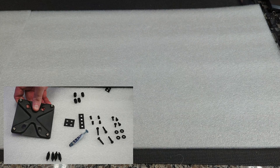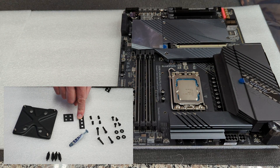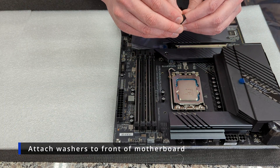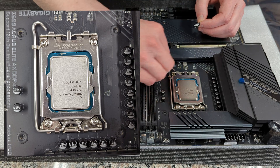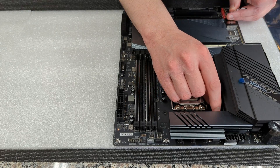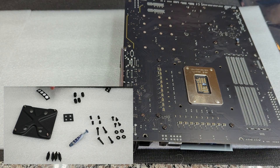Now we can take our back plate and put it off to the side while we get our motherboard ready. The first thing we're going to do is grab our spacers — these are four little black rings attached to a piece of paper, and we should have eight total. We're going to put four on the front, lining them up around the socket. There are four holes where your standoffs are going to go, and we'll put one spacer around each hole. Once placed on the front, we'll flip the motherboard over and do the exact same thing on the back side, putting one spacer around each of the holes where the back plate will go through.